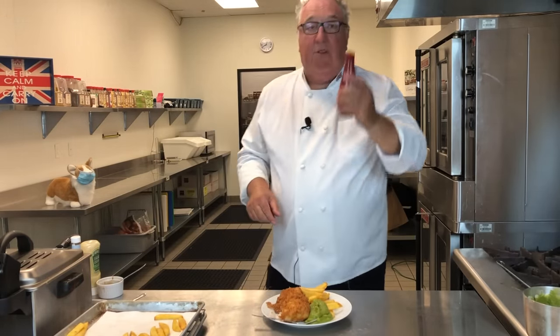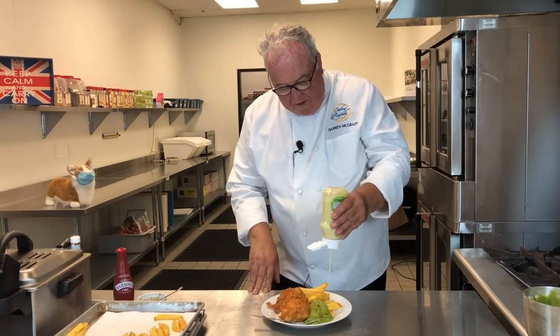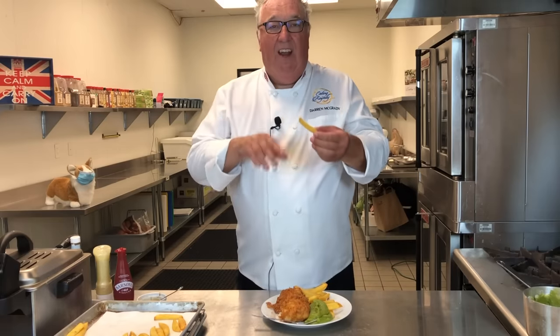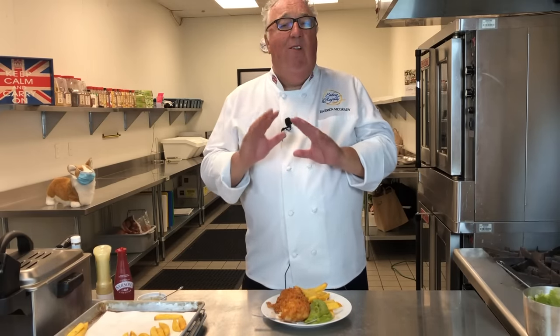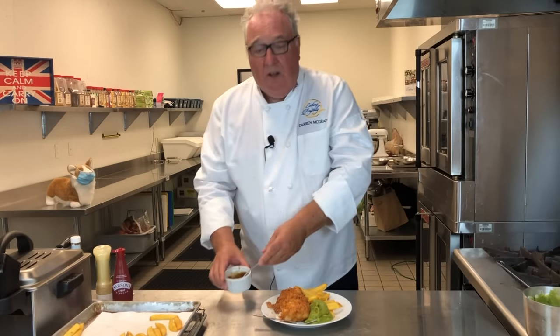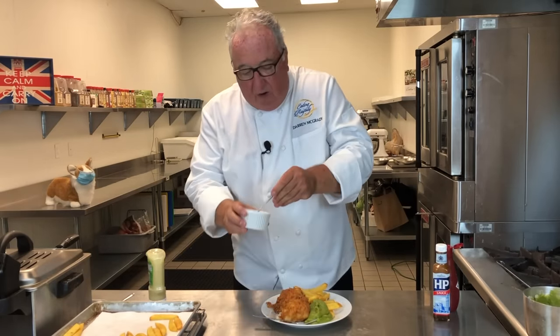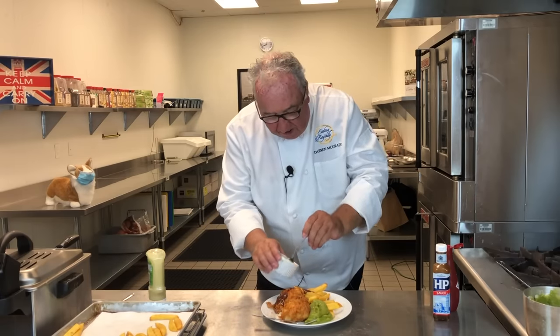You have to put vinegar on the chips — malt vinegar. And then at the palace, the Queen's chefs always served salad cream on the chips: chips, vinegar, salad cream. In my opinion, the best fish and chip shop in the world is the Anstruther Fish Bar in Scotland, just outside Edinburgh. In Scotland, they have something called salt and sauce — that's HP sauce mixed with malt vinegar, softened together, poured over your chips. You can find salad cream, HP sauce, and malt vinegar at most good grocery stores, or I've put a link in the description below.